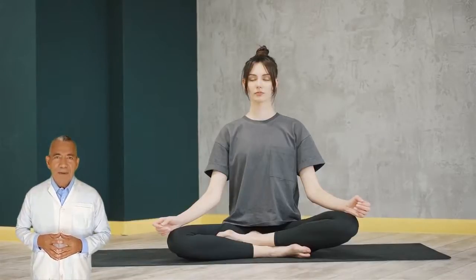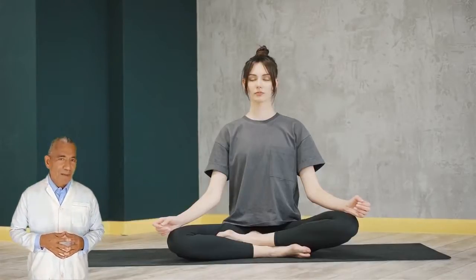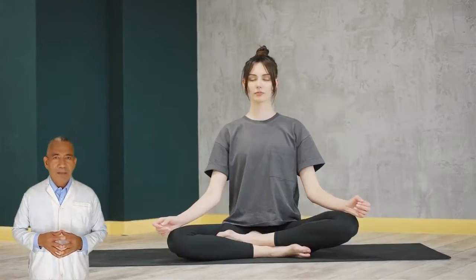This method of calming the mind is called Antamana. It prepares the consciousness for practicing Yoga Nidra.